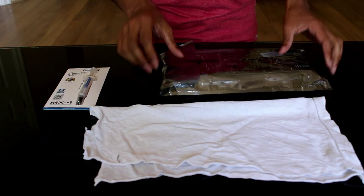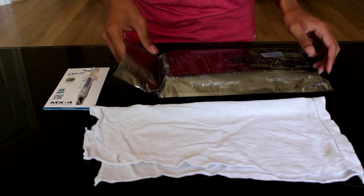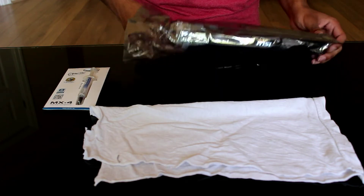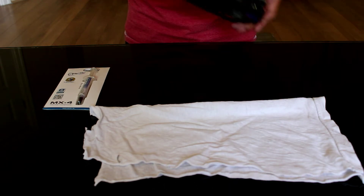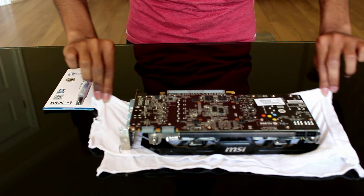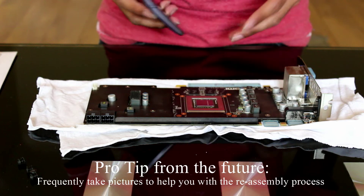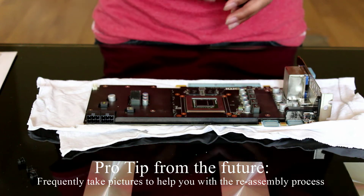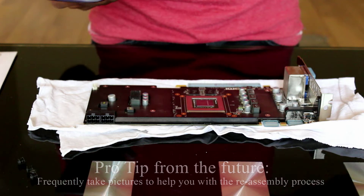Step 3: Take your card out of the anti-static bag. At intervals within the upgrade, you should take pictures as often as possible so you remember where all the different screws go.